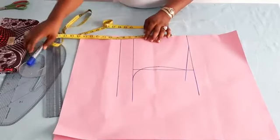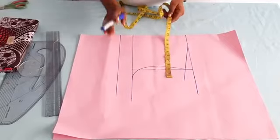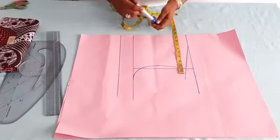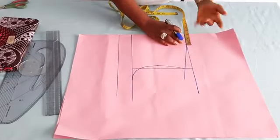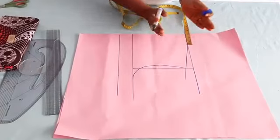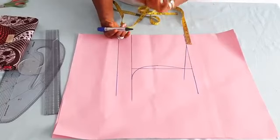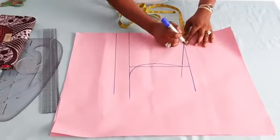An important thing now is the neckline and the armhole area. You can decide to have any type of dart — the waist dart, princess dart, or even shoulder dart. For the neckline, remember the 3-inch, 8-inch standard. For a plus-size person, you can add an extra quarter inch to make it three and a half, just to make it relax around the neck region. For an average woman, you can maintain the three inches — it's fine. So for me, I'm going to add an extra quarter inch, making it three and a quarter.